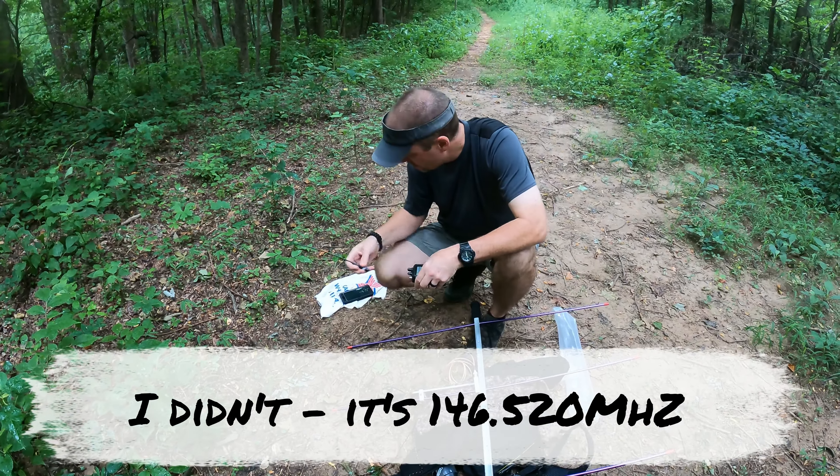CQ from the top of Bald Knob in Table Rock State Park. CQ, CQ, CQ. I'm on top of Bald Knob in Table Rock State Park. — Roger, roger. You're barely readable here in 96, South Carolina. — QSL, QSL. Roger that, sir. I appreciate the comeback. 73, have a great day. — 73, good luck.